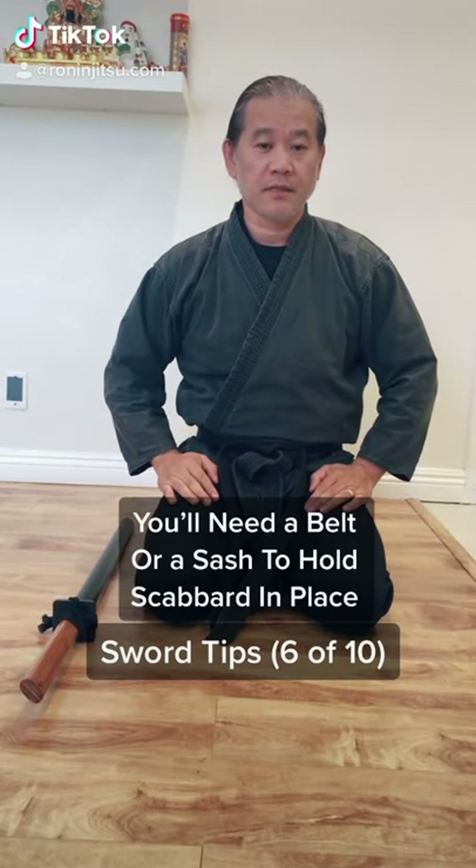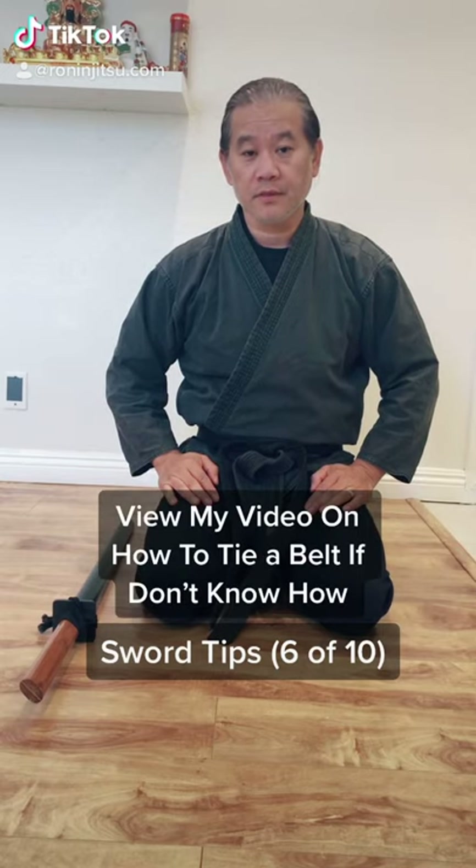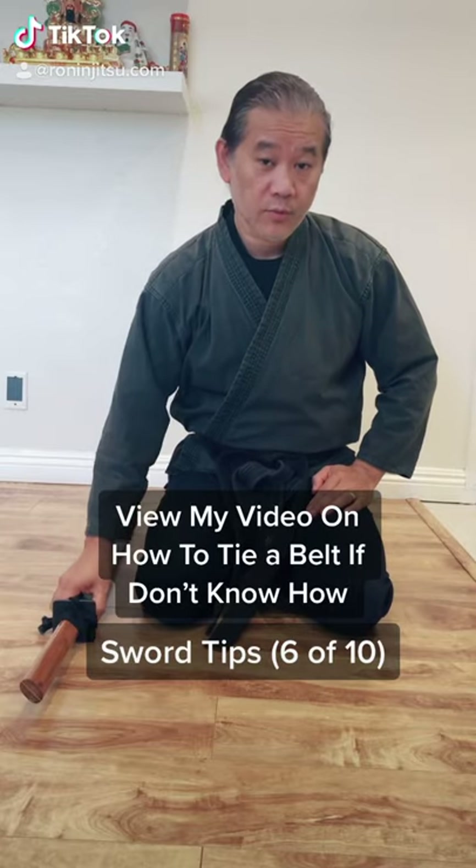Hello there, my name is Samjai and this is video six of ten on sword safety and tips. Today we're gonna go over how to carry and wear your sword properly.